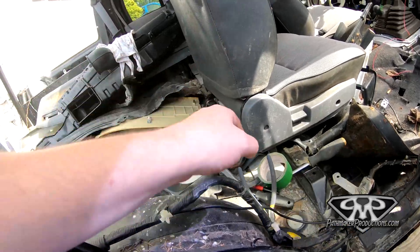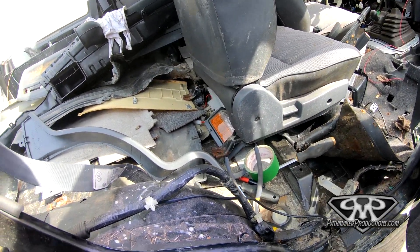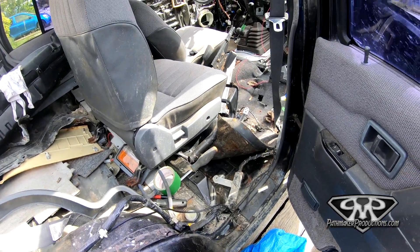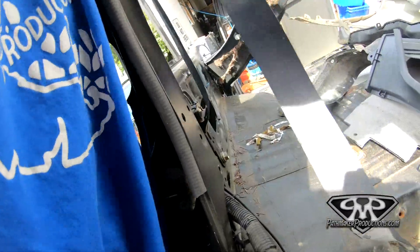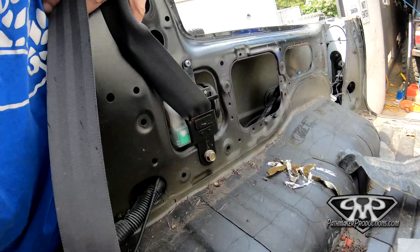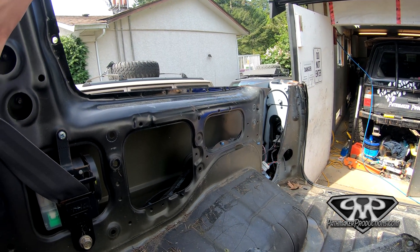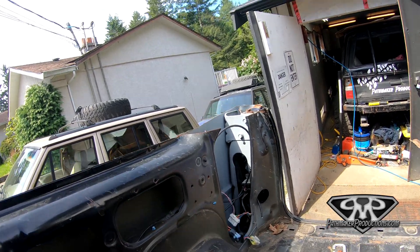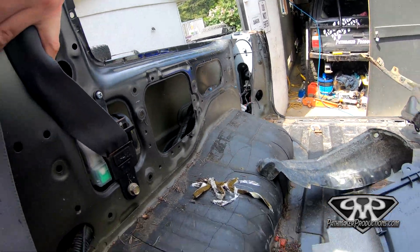One of the nice things with taking this out of a car I don't care about at all is I don't care about the interior. Because you've got to strip a hell of a lot out of this thing to get in there. I got this last panel off and a couple more wire zip ties to pull back. Looks like these were all butchered anyway - he had some aftermarket tail lights or maybe it's because he chopped the roof. Either way, onwards and upwards.